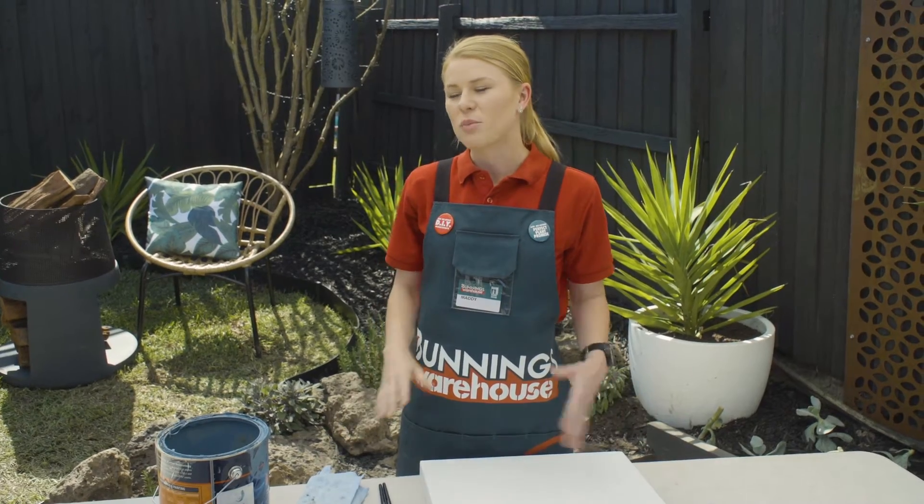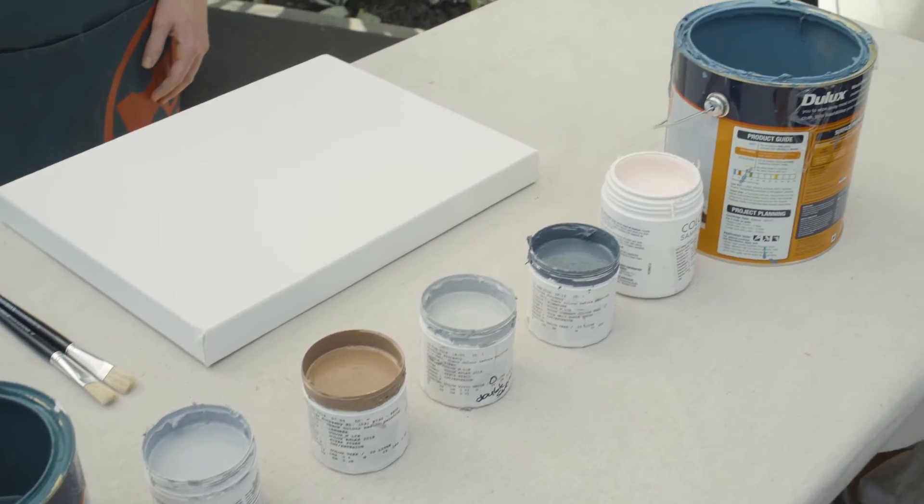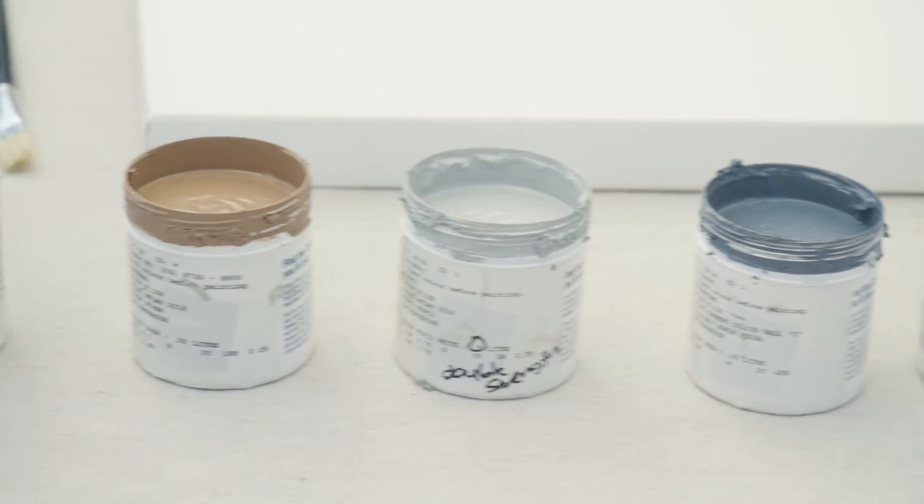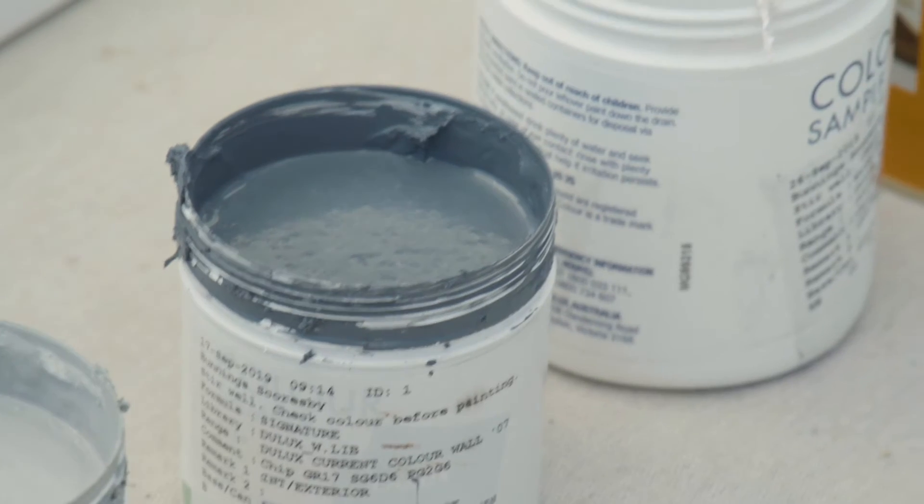If you're anything like me you're going to have a bunch of old paint tins and sample pots lying around from previous craft projects or just projects around the house in general. We're going to put these old paints to good use and create a beautiful rainbow painting.